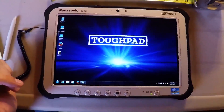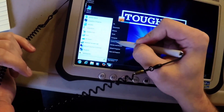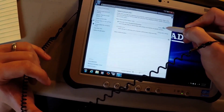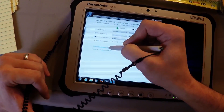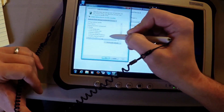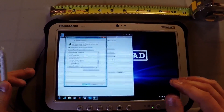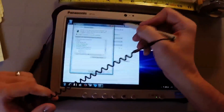To enable adaptive brightness, go to Start, Control Panel, Hardware and Sound, Power Options, Panasonic Power Management, Change Plan Settings, then Change Advanced Power Settings. Scroll down to Display and enable Adaptive Brightness. This is already on here — when it gets brighter in the room it increases the screen brightness, and when it's dimmer it decreases the screen brightness so it's not using a lot of battery but is still viewable. That works together with the ambient light sensor on the unit.